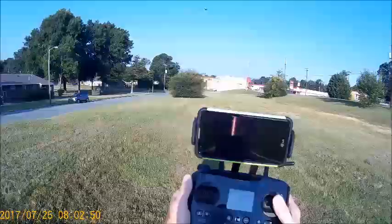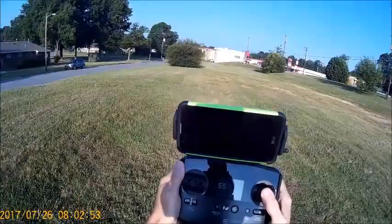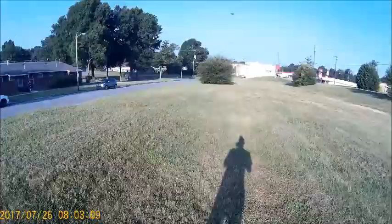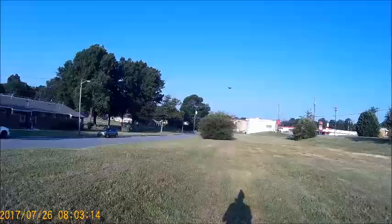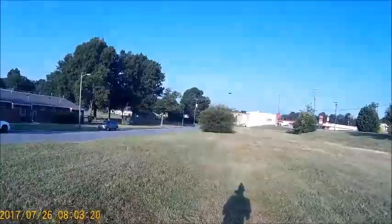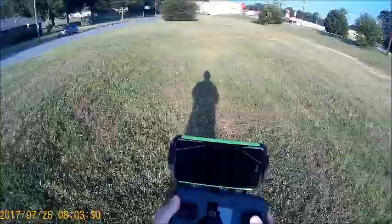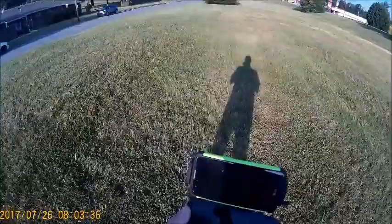We're at 55% power and have 11 satellites. There's no pictures on the phone because there's no camera on here right now. I didn't know there was telemetry right here on the main screen — about 91 feet away from the transmitter and about 22 feet high. I want to hit return to home, but it's going to go across the street because that's where I took off from. To test return to home I'll have to land it out here and take off again, which I think I will do.